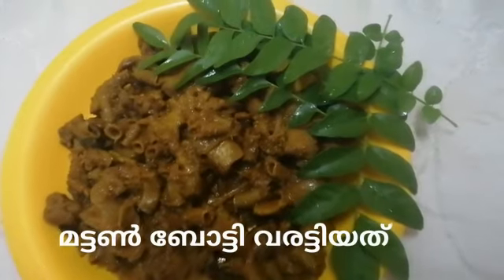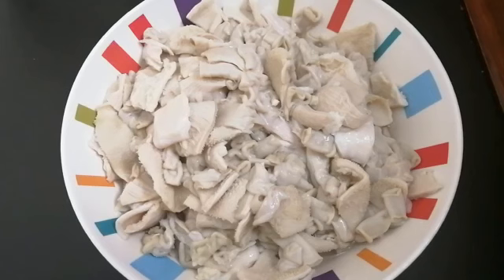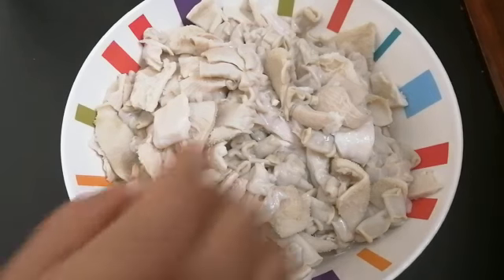Hello, I am going to do a recipe for a healthy recipe.